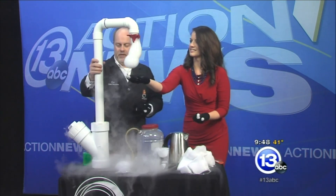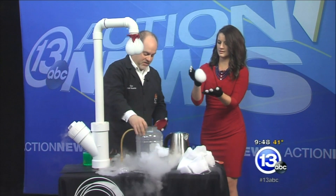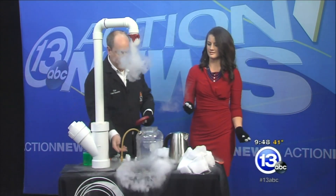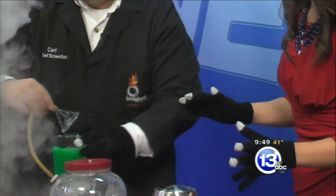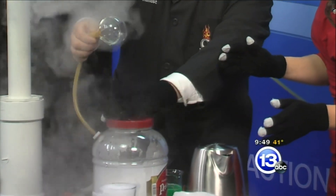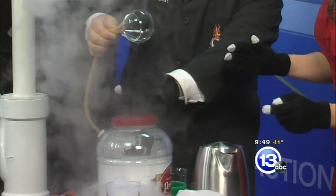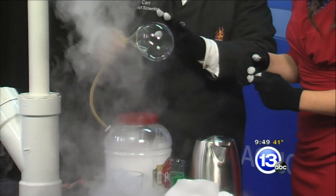You don't have to get this elaborate with all the PVC pipe. If you wanted to, you could just pick up a plastic container like this, throw in a little dry ice, and connect up a funnel to it. This we have at home — a pretzel container. Done. It's a very simple, easy way, and then you can start making your own bubbles just like that. It takes a while for the CO2 and the water vapor to get to the end, but as you can see, there are a variety of ways you can do it.